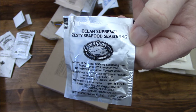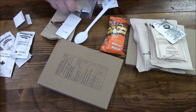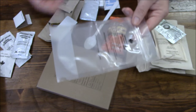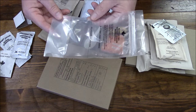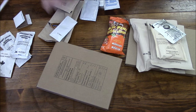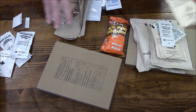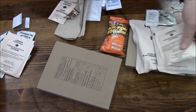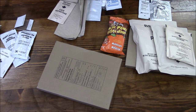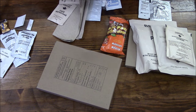Zesty seafood seasoning — that'll be really good to go along with the rice and the salmon. The beverage bag — this is one of the best things about this ration. A guy left a comment on my last IMP review saying this bag is superior. The ginormous spoon. Some hot sauce — always a fan of that. A lemon drink, so there are two lemon drinks total. And what looks like a coffee-flavored Werther's candy.